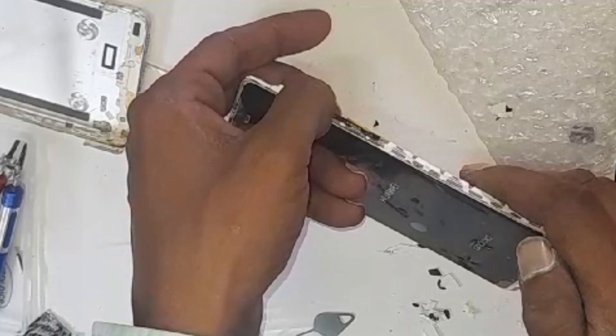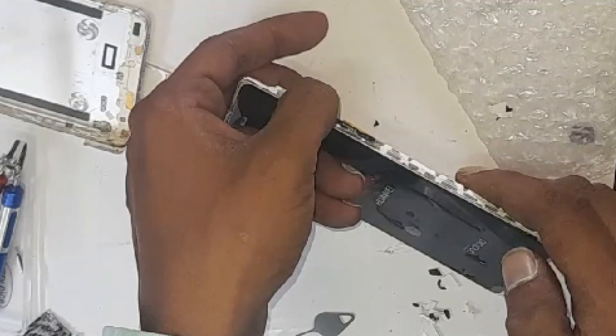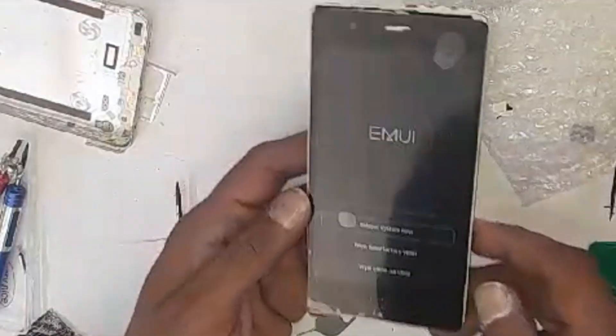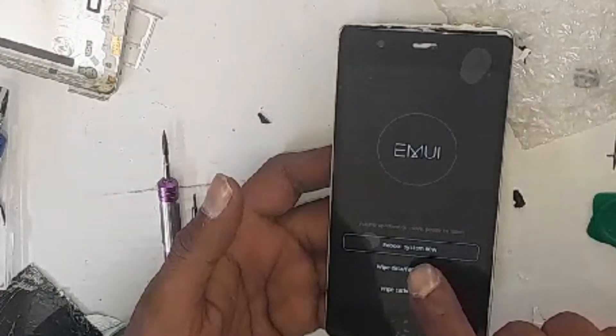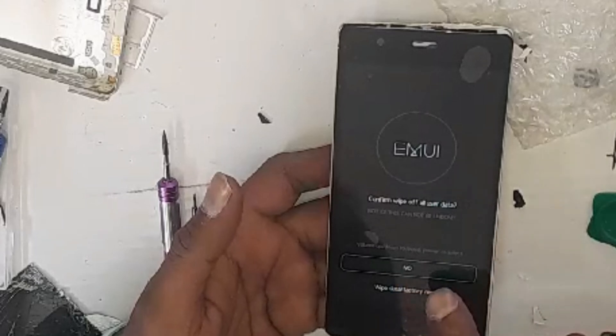Keep it pressed until the recovery screen pops up showing you options — one of them will be wipe data. There is reboot system now, factory reset, and wipe cache partition. Press wipe data and factory reset.